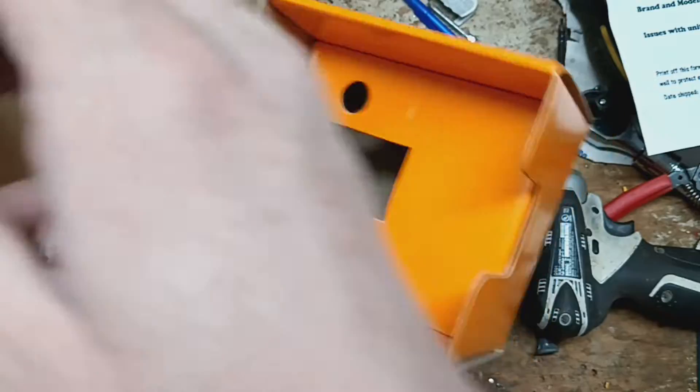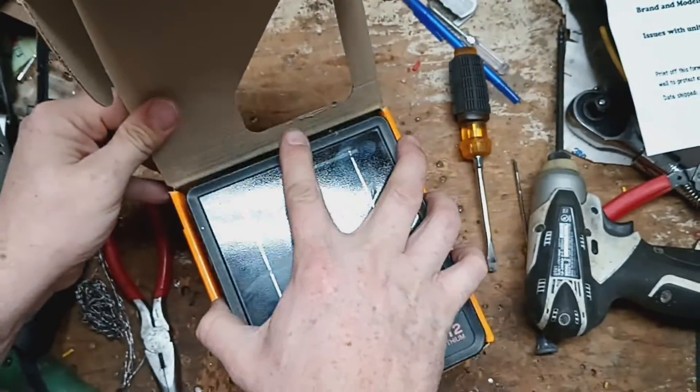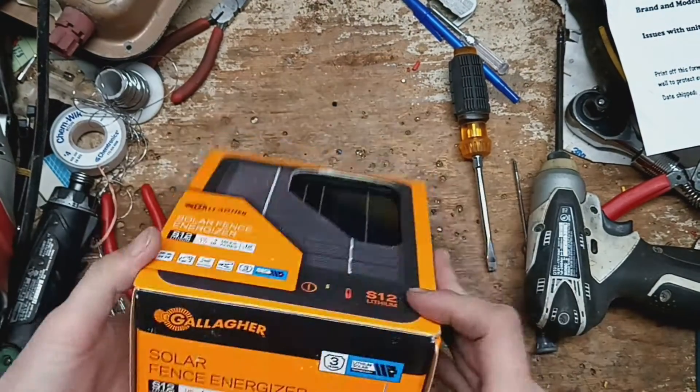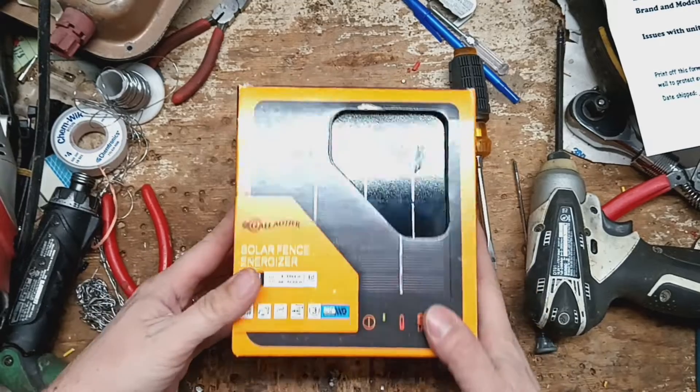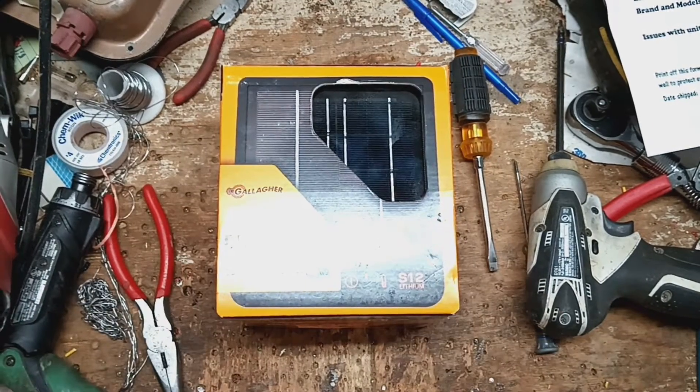We're going to send it on back down to Gallagher, let them do their warranty stuff with it. There you go — Gallagher S12 solar. See you later.